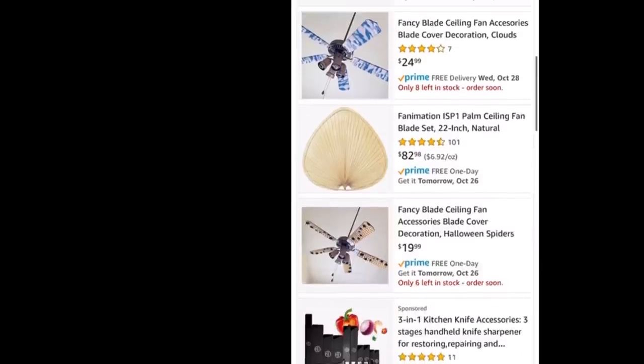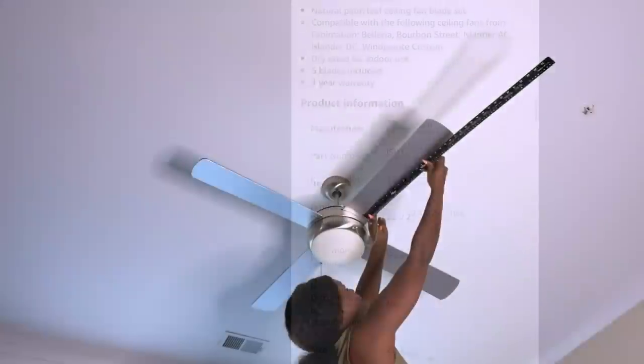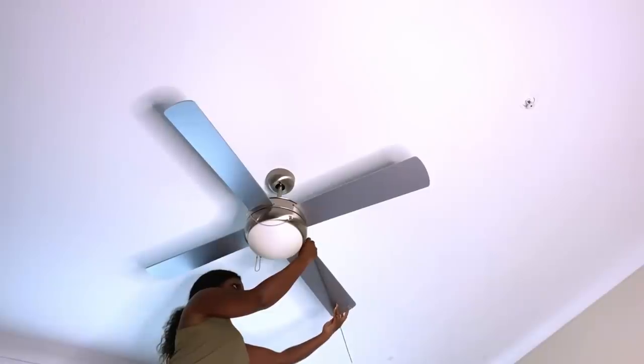Fan blades are usually light in weight, so I took that into consideration. I started by measuring the size of the blades that I have in my home, and I'll be using these measurements to guide me in making the blade covers.